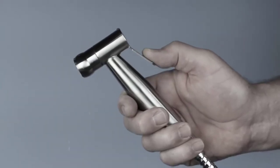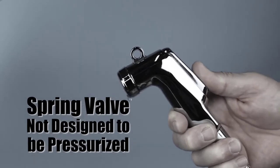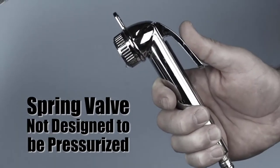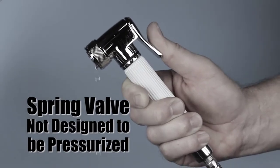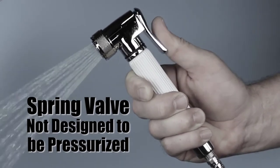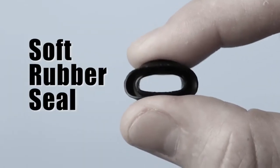Another problem with kitchen sink sprayers, including the metal ones, is they were not designed to be pressurized and are prone to leaking because they have a spring valve inside that works by a spring pushing a rubber seal closed. So the only part holding back the water pressure from leaking or flooding your home is this little spring pushing this soft rubber seal closed.